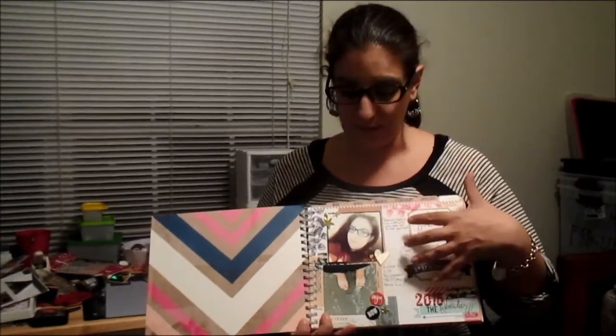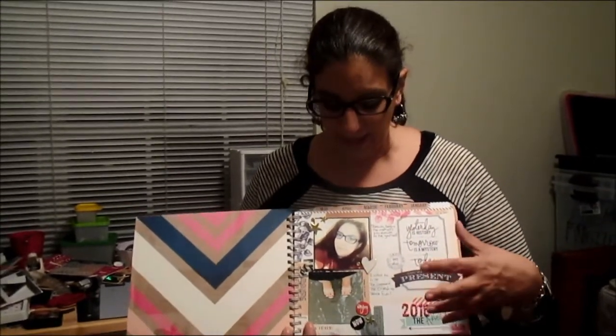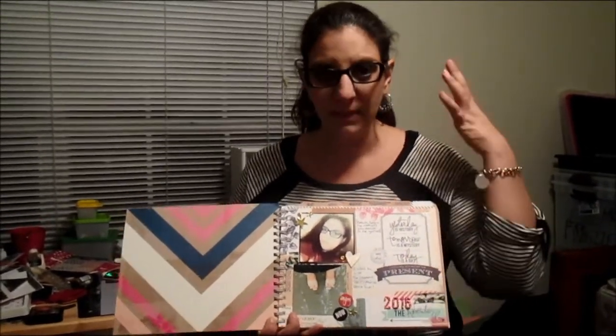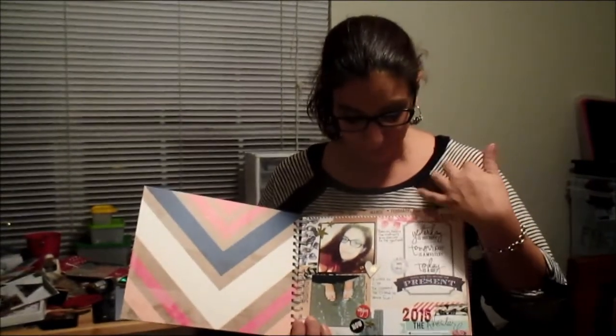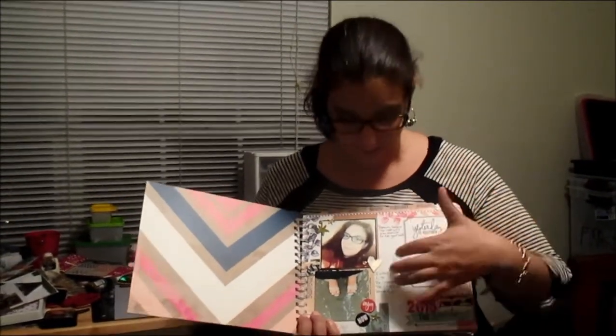I did take a stab at this opening page. Heidi challenged us to take a selfie early on in the class, so I did that and used it on my first page. I also used a recent beach picture from November — it shows me standing there in the now, being present, so I wanted to use that. Apologies — my dog Hooper decided to go nuts in the background!